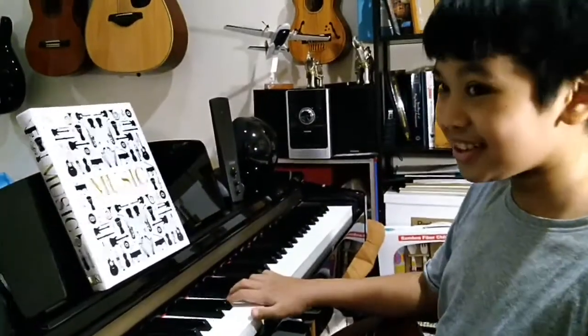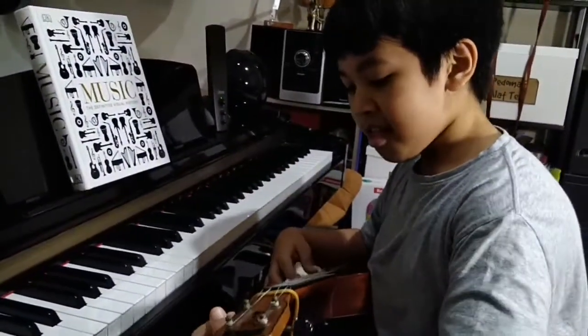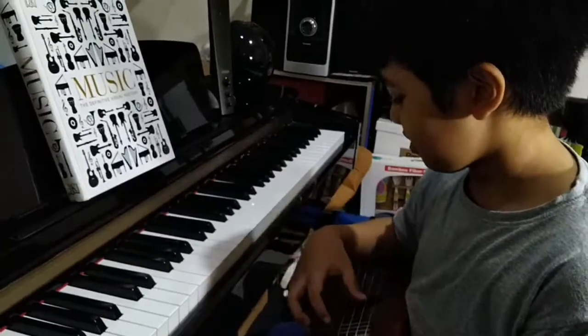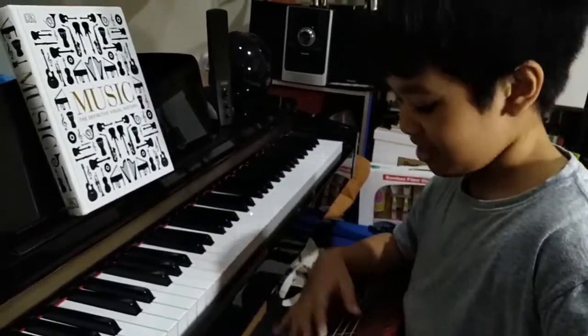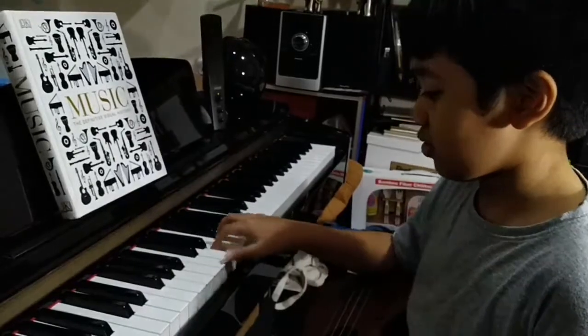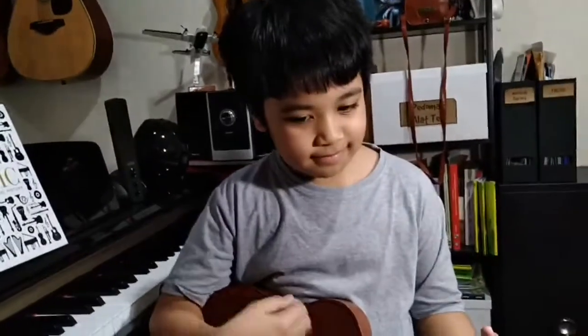E, C, D. So we're gonna try to tune it on the actual ukulele. This is the same, and this is the C. Thank you, see you next time.